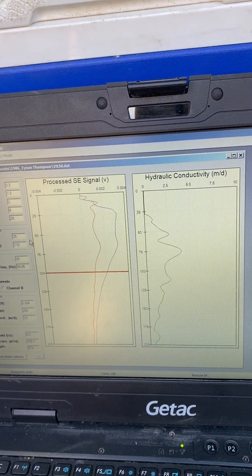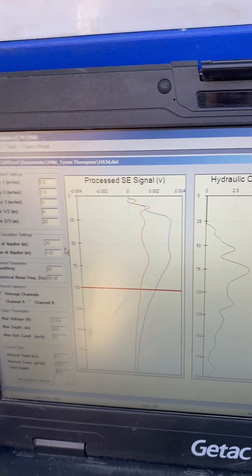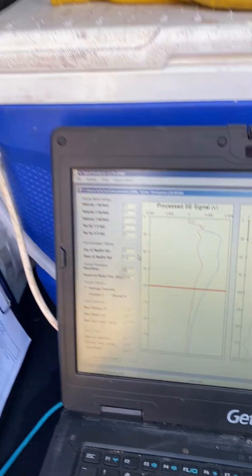You can see there's a nice aquifer at about 65 meters, highlighted by this curve. On to the next one — looks really good.